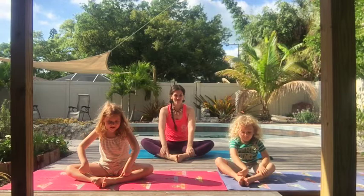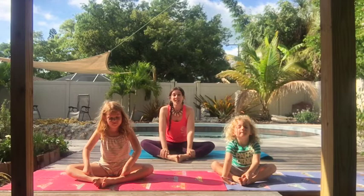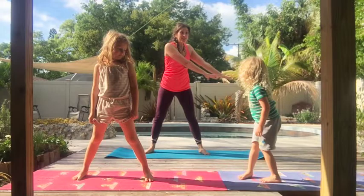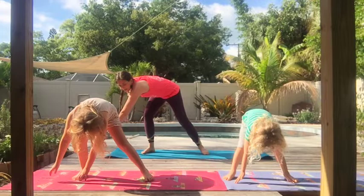Next, after the mama has laid her eggs, she is going to cover up the nest to hide it, like a good mama should. Let's stand up again and cover up our nest. We're going to scoop towards the middle now. We're going to take our flippers and cover up the nest. Awesome. I think it's pretty well hidden.